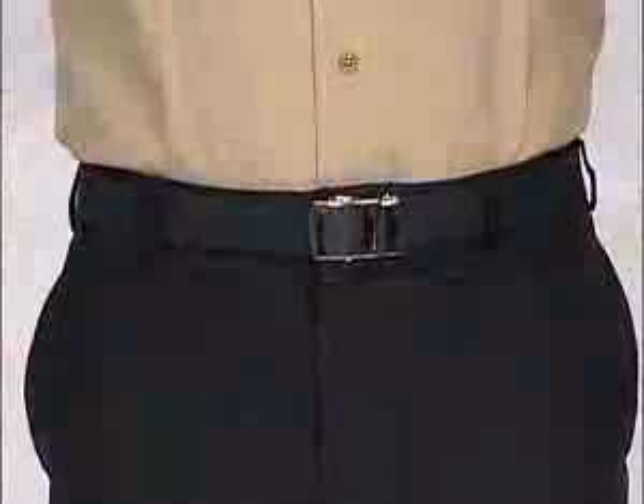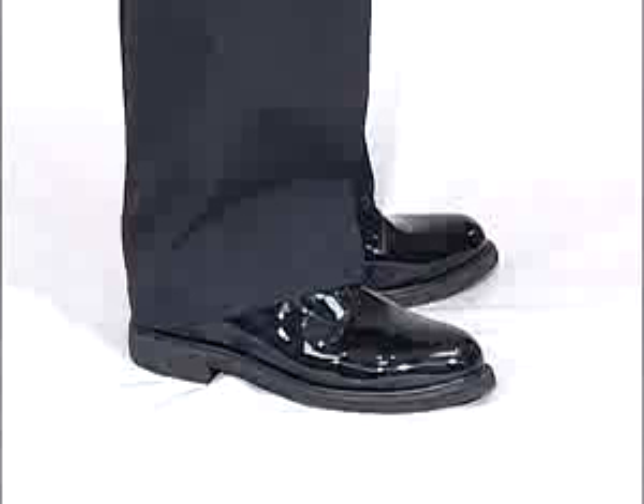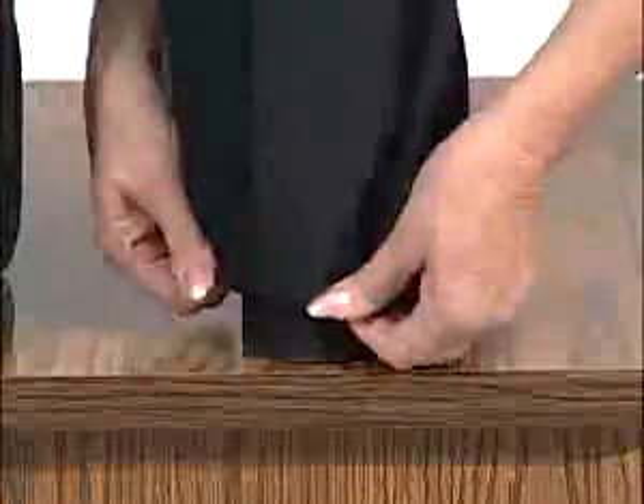The trousers should fit comfortably on the waistline with the shirt tucked in. The seat area should have enough room to prevent the two side pockets from pulling open. After being hemmed, the trousers should hang to the top of the heel of the shoe. The front should cover at least the third eyelet of the shoe with a slight break.